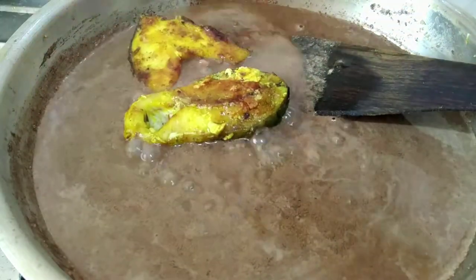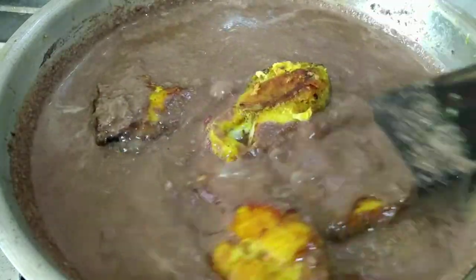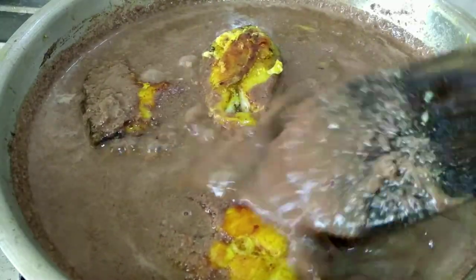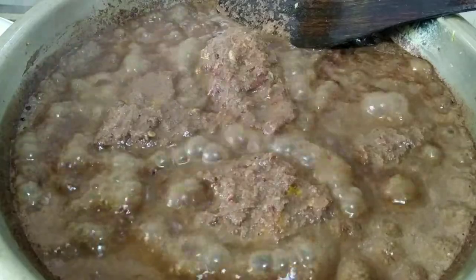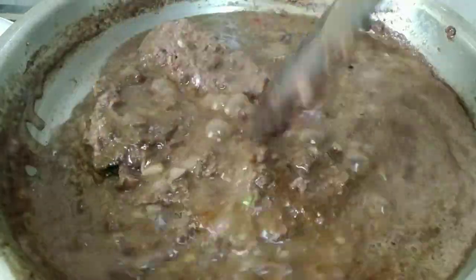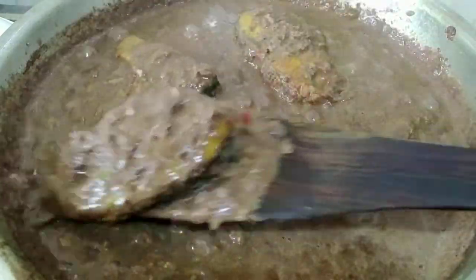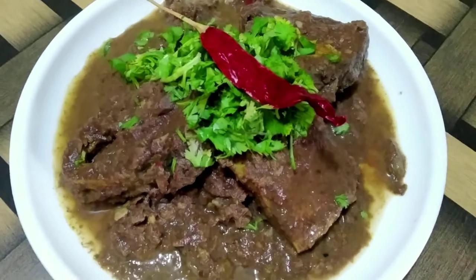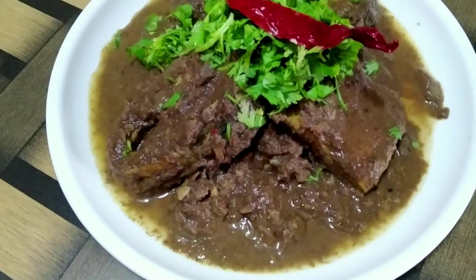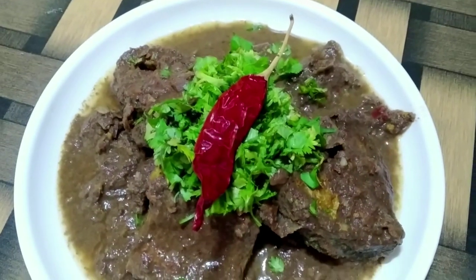Add salt as per taste. Once the gravy comes to a boil, add the fish and allow everything to cook for a few more minutes. After about five minutes, our gravy has thickened a bit and is properly boiling. At this stage, I will switch off the flame and serve the gravy in a plate. I have added some fresh coriander and a dried red chilli on top. So here we have our very easy, simple and healthy sesame seeds and rohu fish curry, all ready to be served.